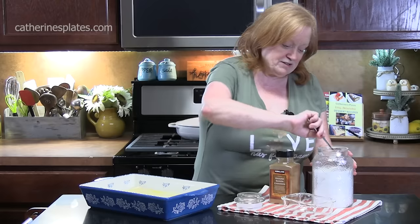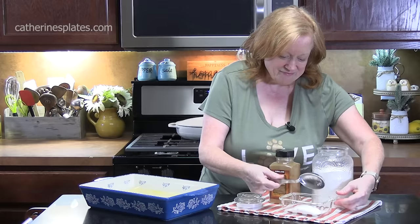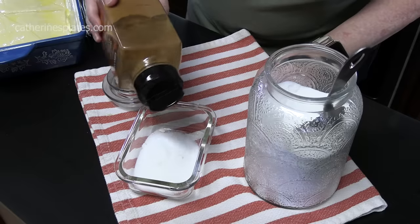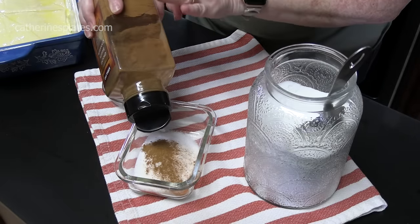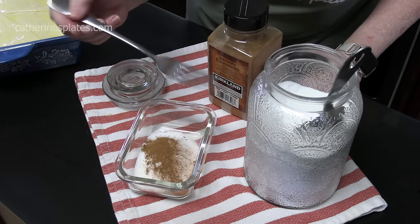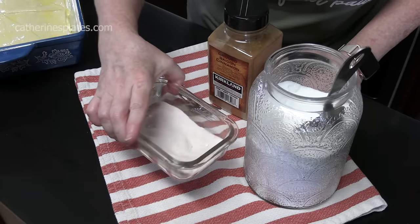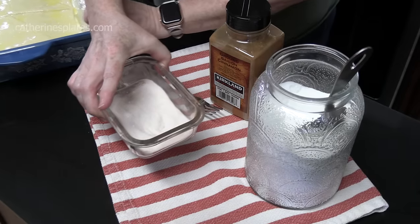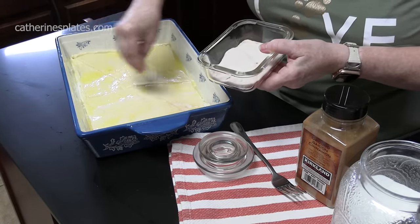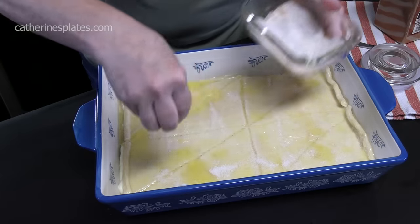We're going to put a quarter cup of white granulated sugar into a small bowl and sprinkle in some cinnamon — I'm looking for about a teaspoon. You can adjust that to whatever you want. Just take a fork and whisk this together, then sprinkle it on top of the butter. You can put as much or as little as you want from this sugar mixture on top.